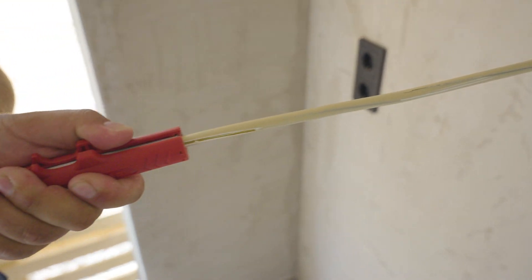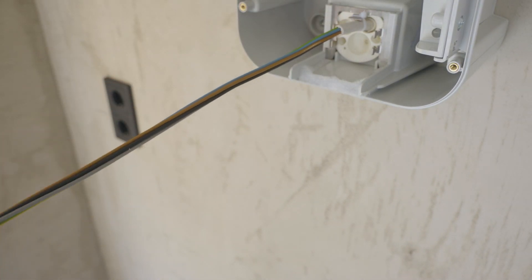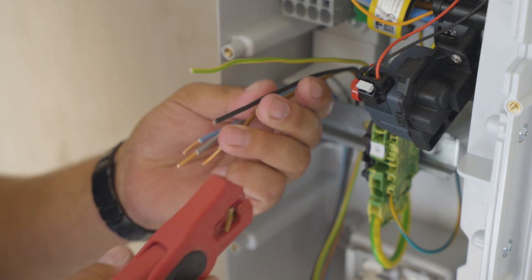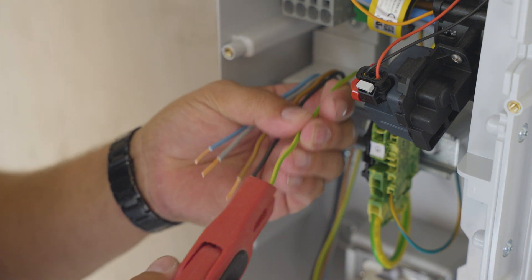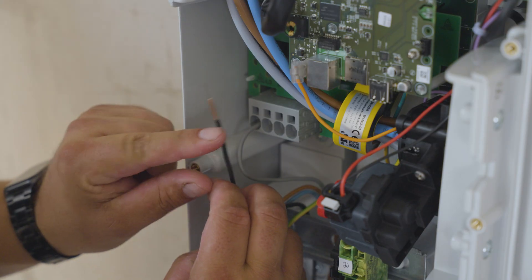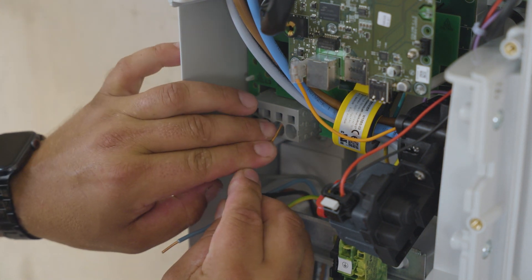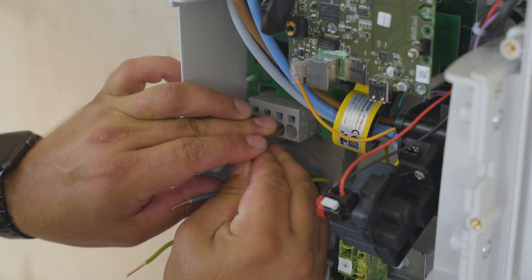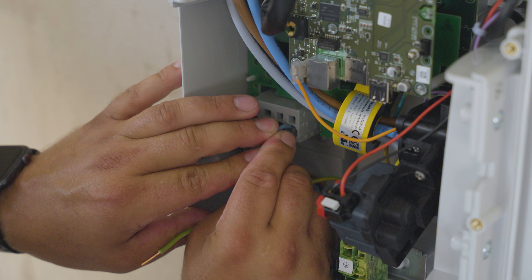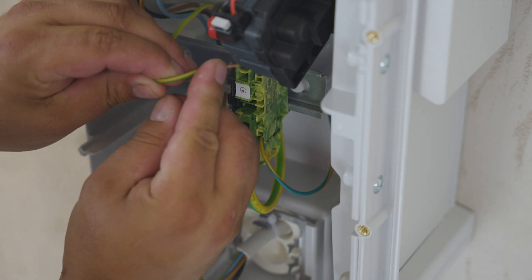Strip the wires. Plug the wire into L1, L2, L3, and L4. And finally, connect the earth cable.